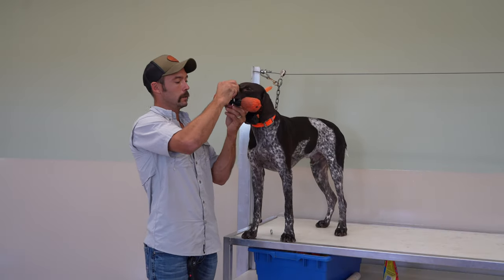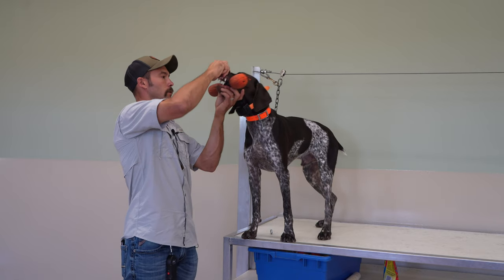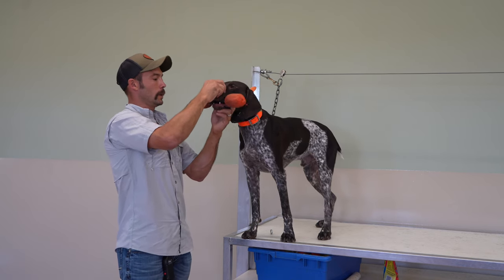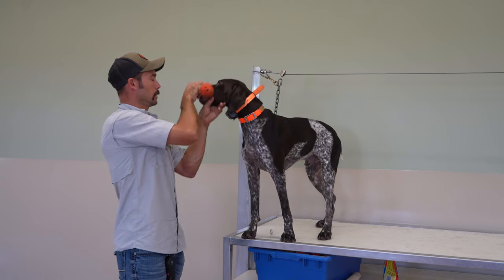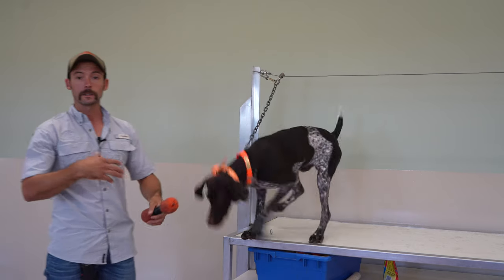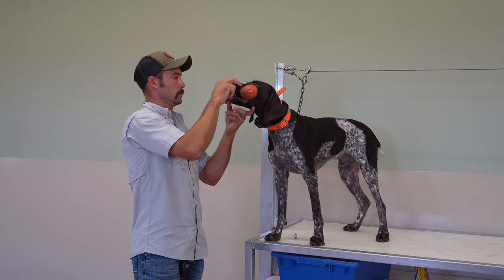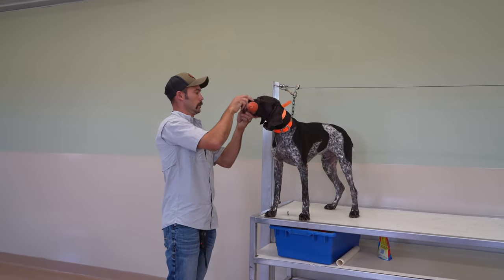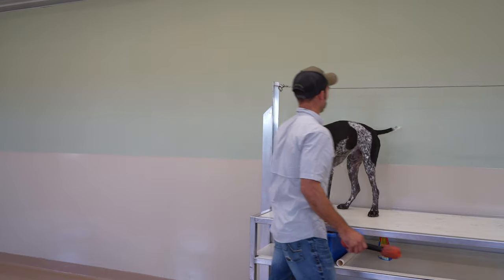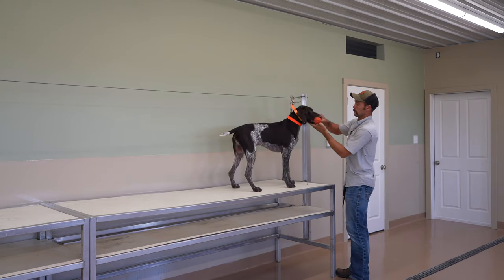I'm going to move right into this object, which he did pretty well with. What I want to be able to do is get a few seconds and a slight step away from him. You see the head drop — we're just trying to help prevent him from making a mistake so we can condition the right behavior. He's not quite ready for me to take that step back. Let's do another one to see if we can get closer. That looks really, really good. Let's give him just a little walk up and down the table — the importance of this is basically resetting his brain.